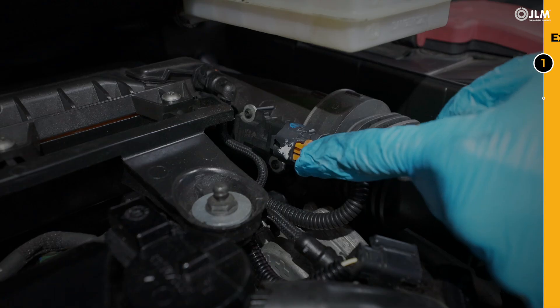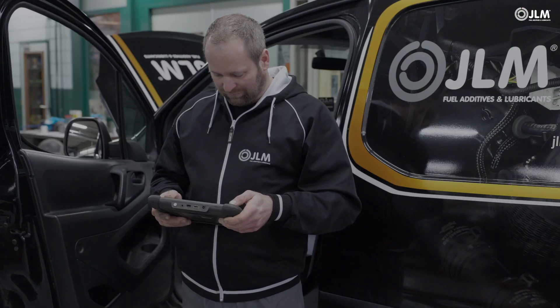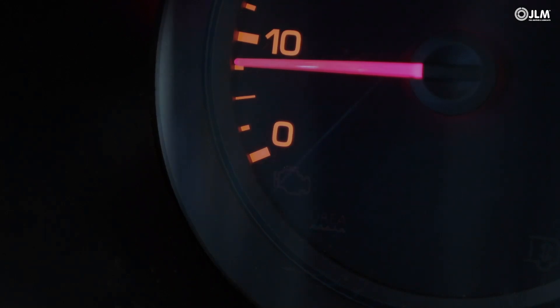If the engine will not start with the intake pipe disconnected, unplug the mass air flow sensor, but do not forget to later clear any resultant fault code.